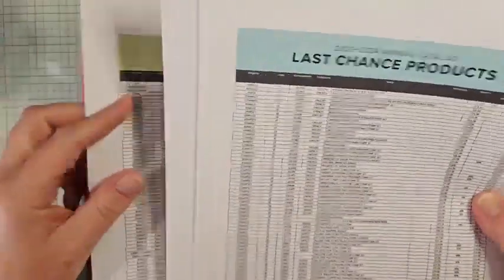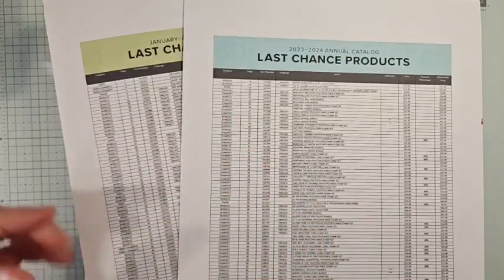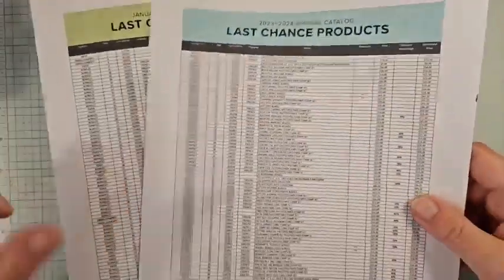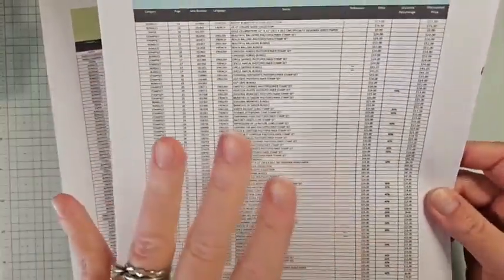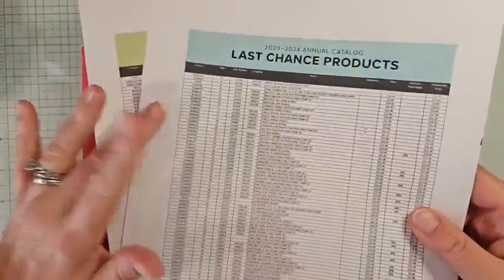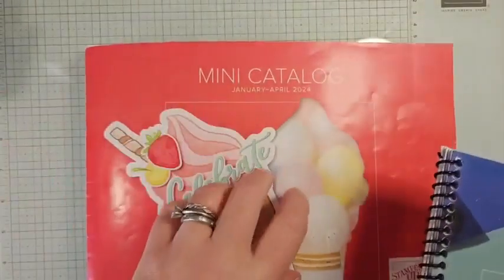The last chance list for our annual and mini catalogs is live, and things have already started selling out. The Parakeet Party ink refill is gone, some embossing folders are gone, and Thick Very Vanilla cardstock is gone. If you're waiting to shop these products, please don't wait — things sell out very quickly. Discounted items don't go into effect until April 9th, but you risk missing out if you wait. There's a downloadable PDF on my blog with the full list.